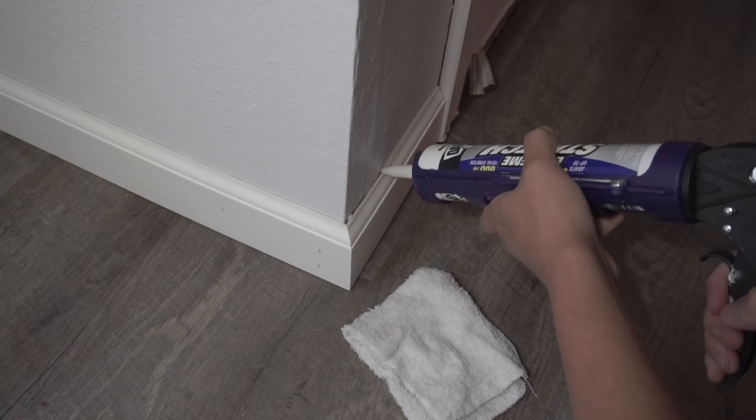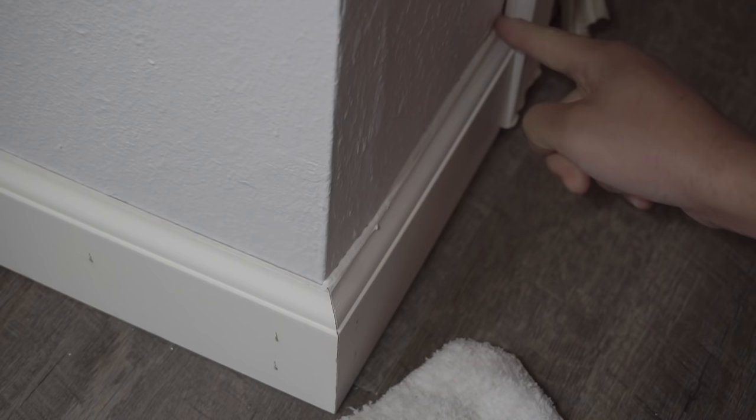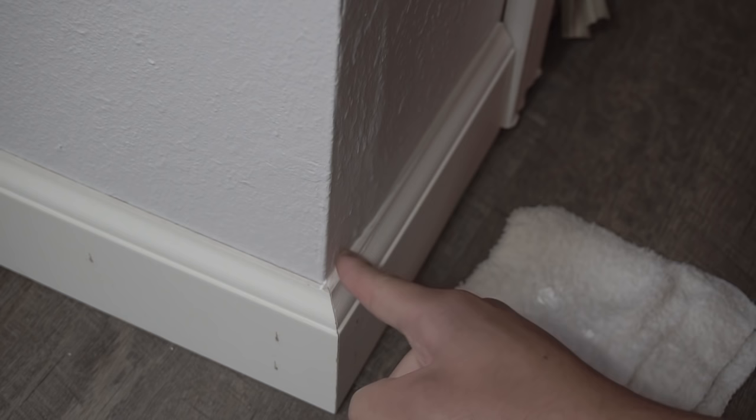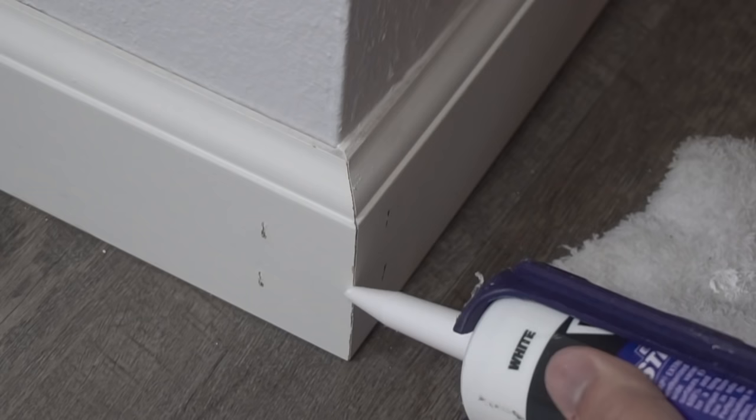The reason for the wet rag is right after you caulk the end and swipe it with your finger to make it nice and flush, the remaining caulking on your finger you just dab it on the towel and then keep going. It'll prevent any other stuff from sticking to your finger and it's just easy cleanup — a good tip and trick.